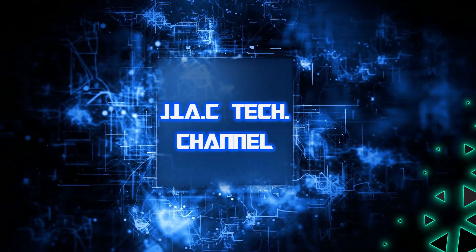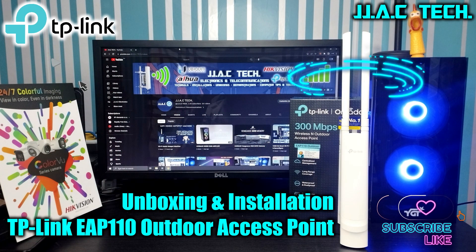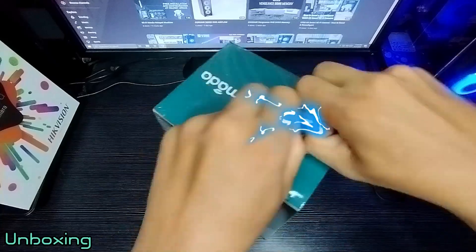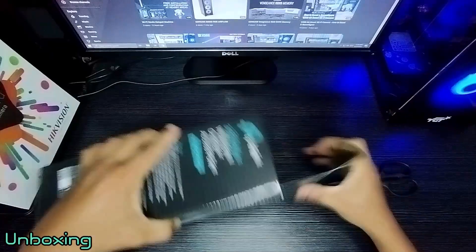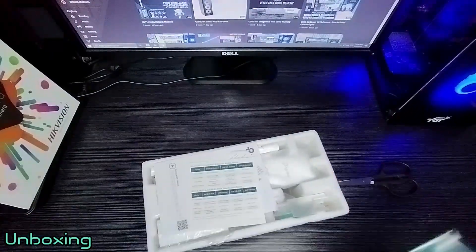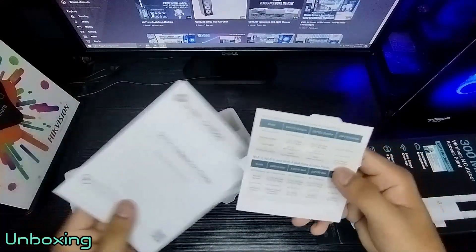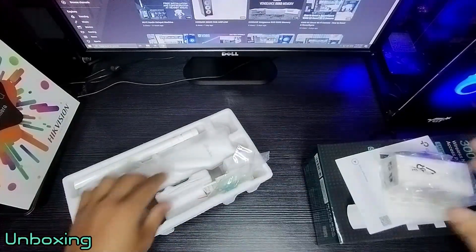JJAC Tech Channel — TP-Link EAP 110 Outdoor, the Philippines' number one access point for Pisa Wi-Fi, unboxing and installation. Built for outdoor Wi-Fi applications, up to 300 megabits per second Wi-Fi with 2x2 MIMO technology. High transmission power and high-gain antennas provide a long-range coverage area, and a durable weatherproof enclosure withstands fair and foul weather.